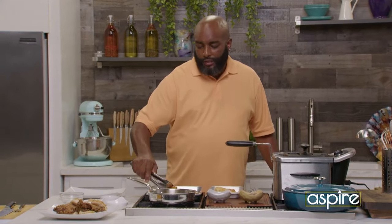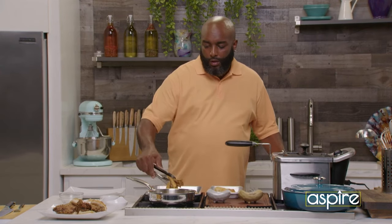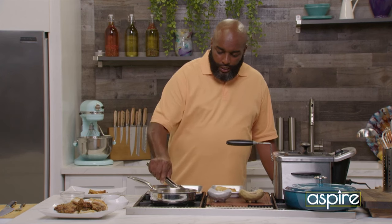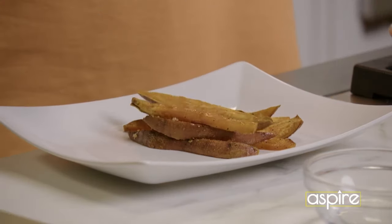I like it a little tender, because it's a sweet potato. We're not talking about a mashed potato, no russet or nothing like that. So it has a little softness to it. I like that.